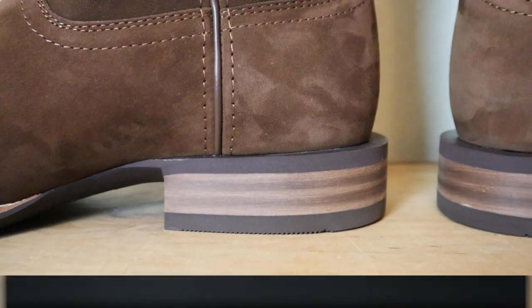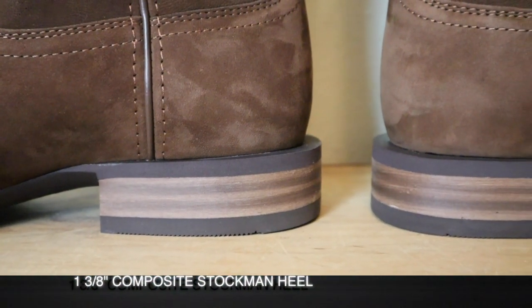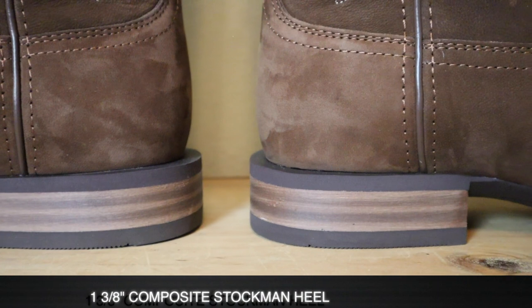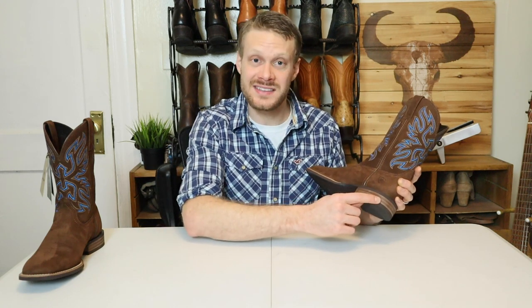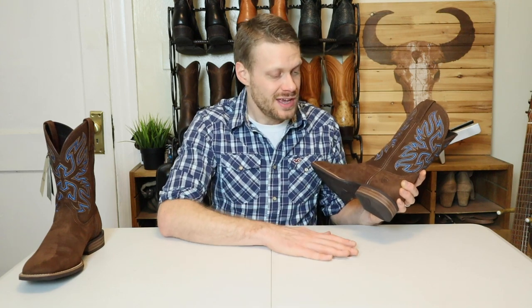Now let's move down and talk about the heel. This is a composite block stockman heel — feels like it's a plastic of some sort — and it's painted to look like stacked leather, although it is not. This is a block heel. This is one of the things I'm not so fond of that Ariat does very frequently. They make it look like they have stacked leather heels by impressing lines into them, and it just feels like a fake look.